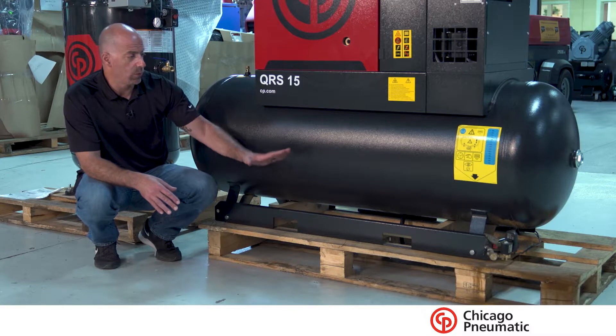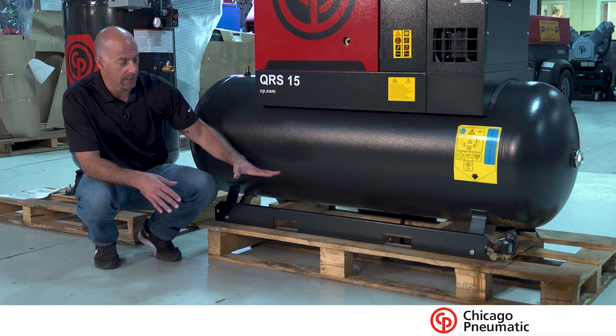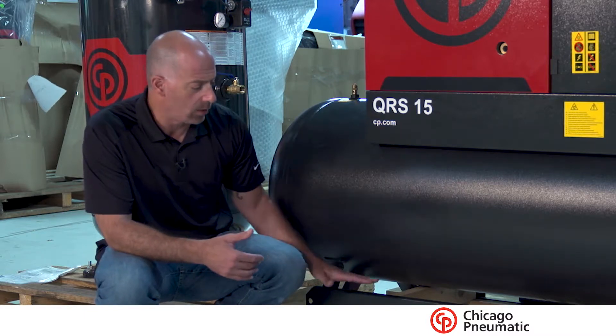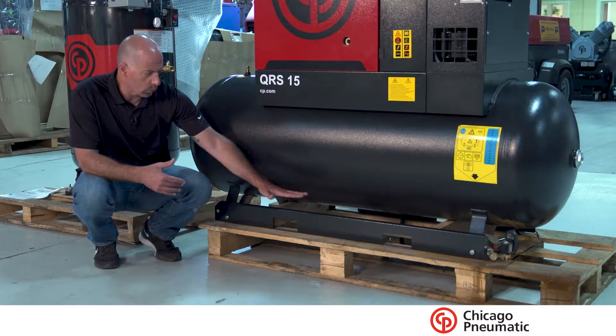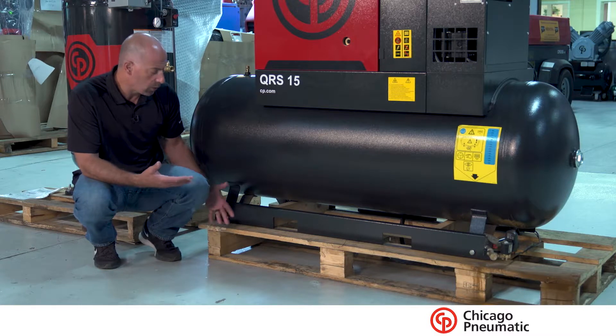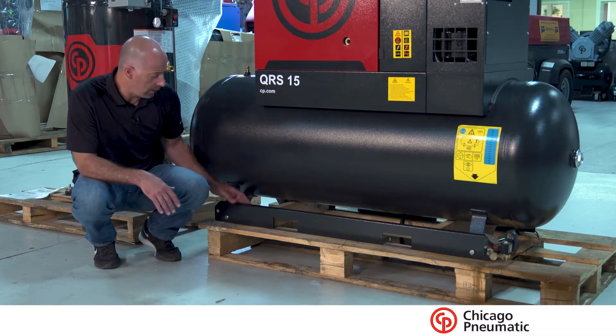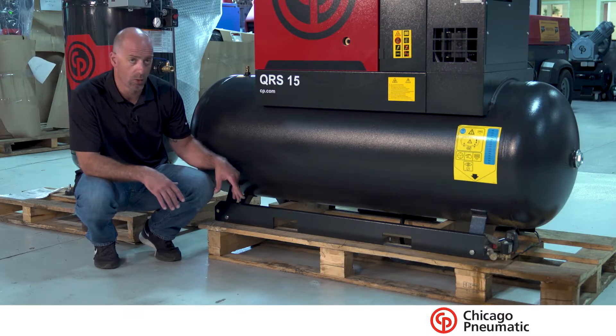So what we do is when we receive it, we get it close to the area that we're going to get into and sort of take some measurements where we are. Sometimes we have to cut the skid down, but this unit right here has these long runners across the bottom, so we use those to our advantage. What we do is we take out these two pieces of wood underneath, we undo the bolts that secure it — they'll lag it down.